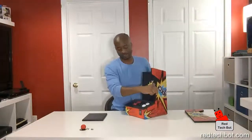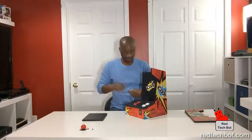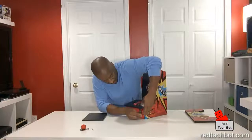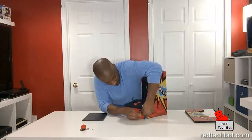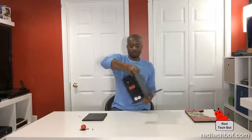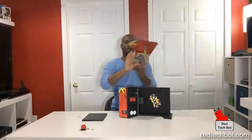Three screws hold one side on: two long screws on the side and one short screw in the front. Now, an important thing — a lot of people will put the side on and then realize they haven't put the door on the top. So I recommend you put the door and the other side on at the same time.